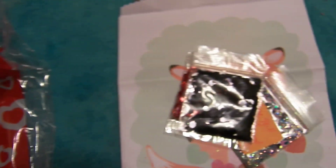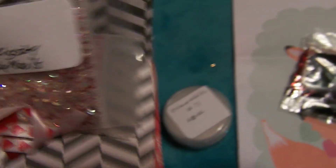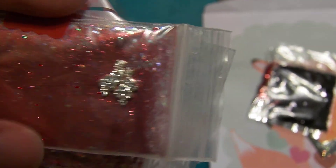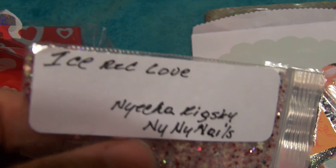I haven't used any Glitz and Glam yet — I always look for one and I haven't ordered it. I need some acrylic anyways. And she also sent this cute little pocket with a cute little tag on it. And she sent these little alloy hearts — double hearts, those are so cute. And then she sent this glitter and this is her mix — a very pretty mix, and she calls it Ice Red Love.